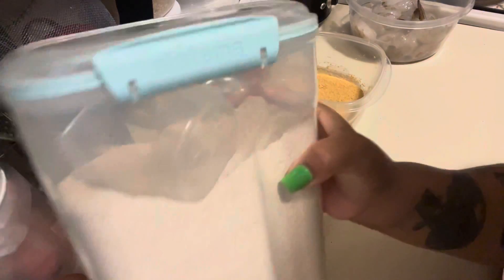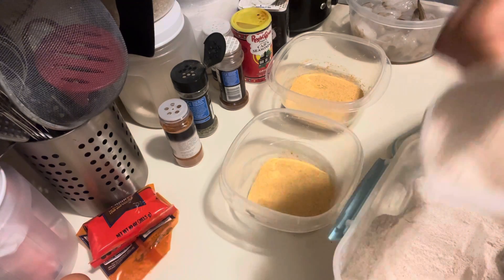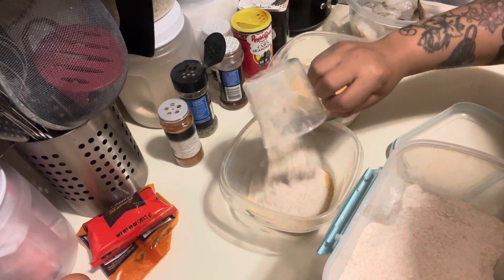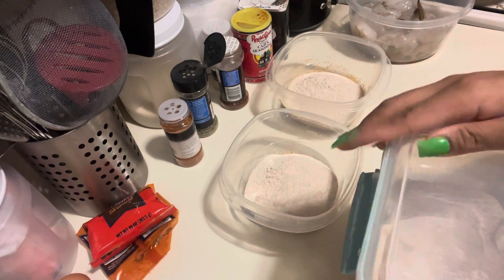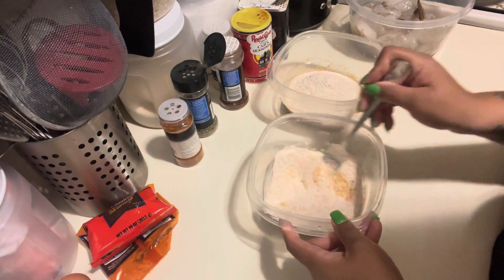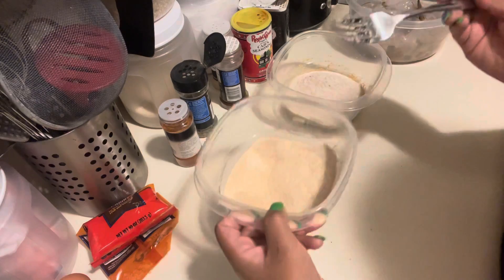Next we're gonna take some flour — I use whole grain wheat flour. About a half cup goes into the wet mix, and about a quarter cup goes into the dry mix. Then we just mix that up with a fork. This is the wet one and this is the dry one.